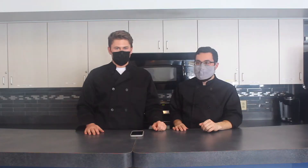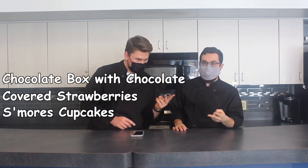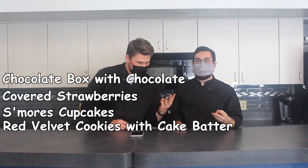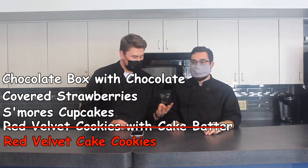Let's go. Today we're going to be making our favorite desserts for you, including a chocolate box with chocolate-covered strawberries, s'mores cupcakes, and red velvet cookies with cake batter. Are they cake or are they cookies? I don't know yet. So when are we deciding?